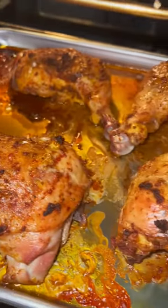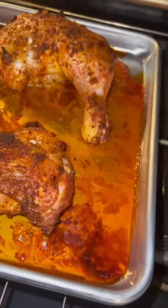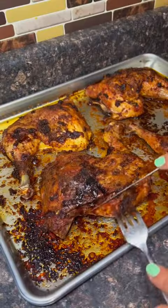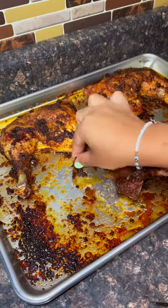I put it in the oven at 375 for about an hour and ten minutes, because again my chickens were huge. These came out so freaking good — it's the easiest thing ever. You don't have to do anything, just put it in the oven and let it roast.